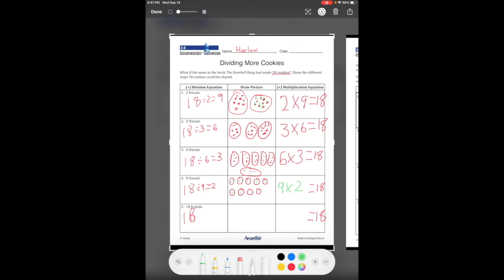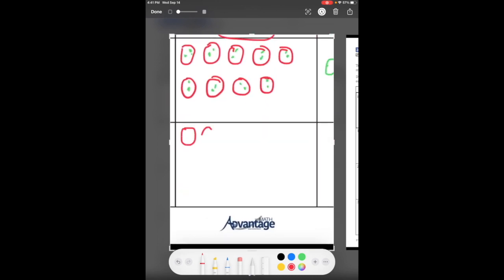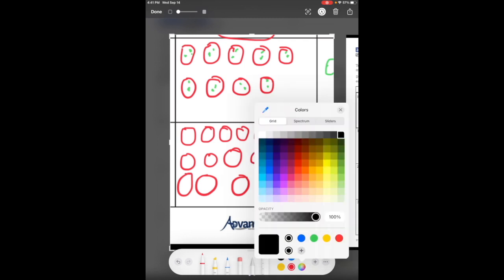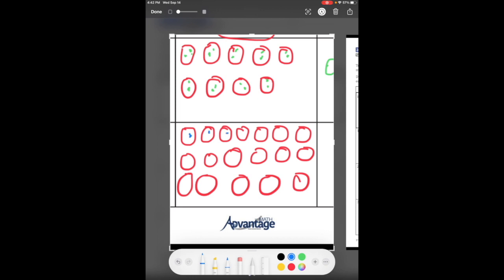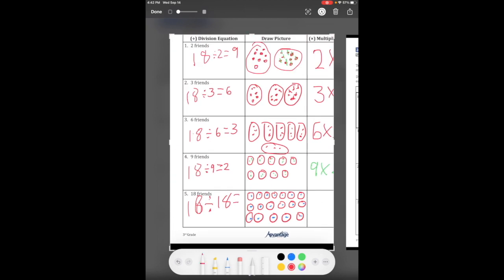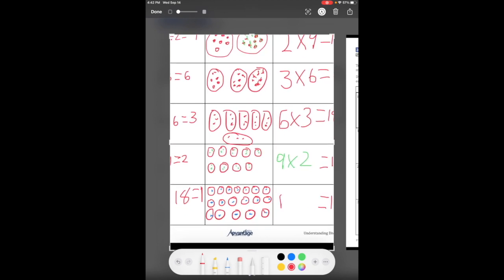Last one — 18 friends. So 18 divided by 18. We draw 18 groups and place one in each — that's self-explanatory. 18 divided by 18 is one. Our multiplication equation is 18 times one equals 18.